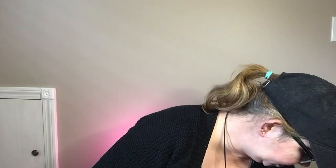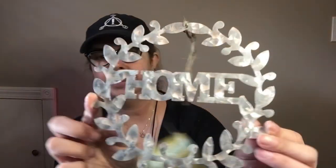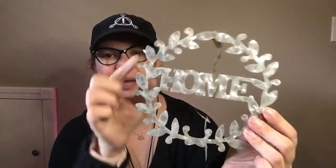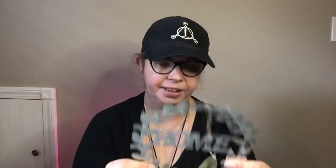So, more craft items — there's quite a bit, so let's jump in. I found this one that says "home." It's a little metal sign and it already has the wreath. You could paint the wreath or leave it alone. I'd probably paint the wreath and leave the "home." I thought that was a really cool find.